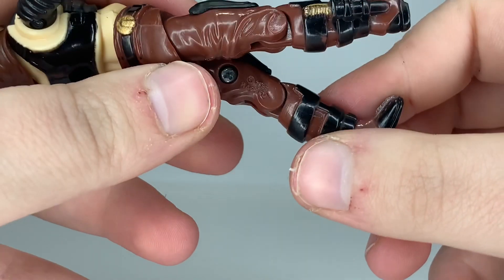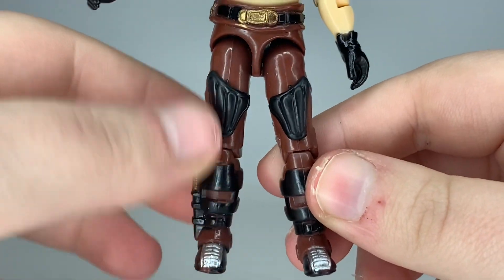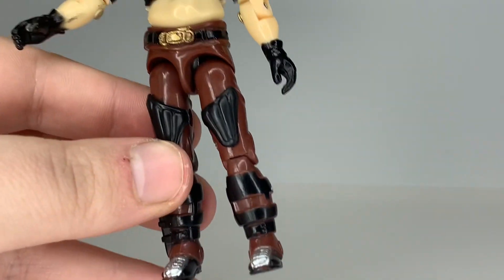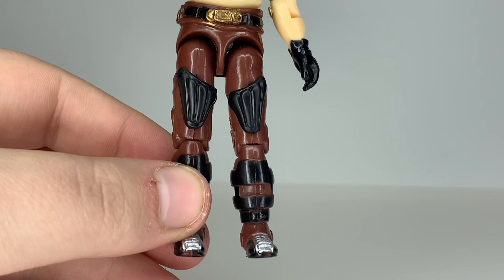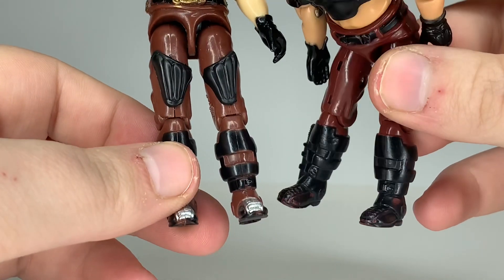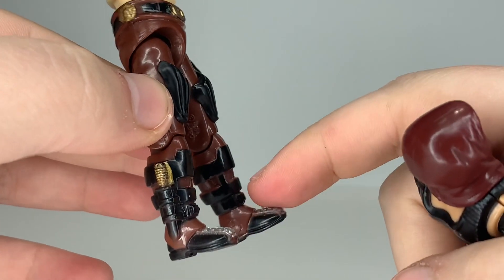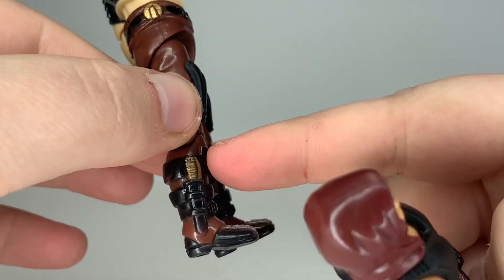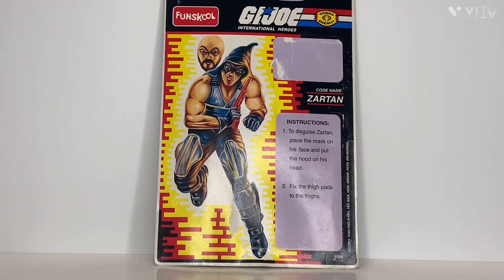Going down to his legs, he does have text reading '1984 Hasbro,' since Hasbro sent the molds over to India. He's got his knee pads with holes. Going down to the boots, they're painted a lot differently than the U.S. version — on the U.S. figure they're painted completely black, but on the Fun School one there's brown inside the black, which looks a little weird. The knife that was unpainted on the U.S. version actually has a gold handle on the Fun School one, which is pretty cool, and there are also silver bits on the boots.